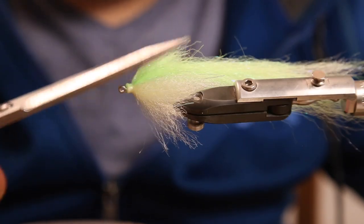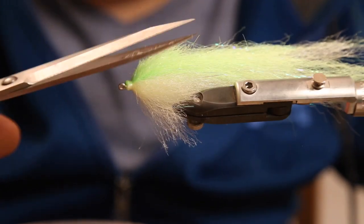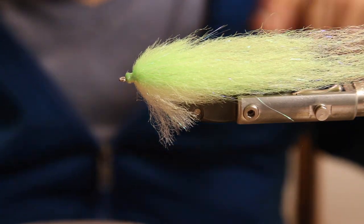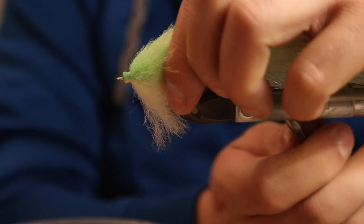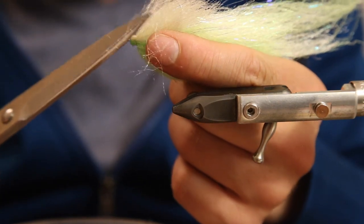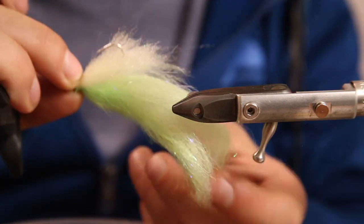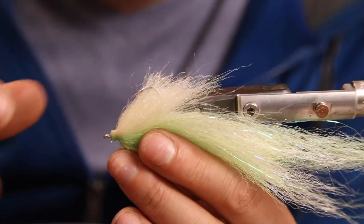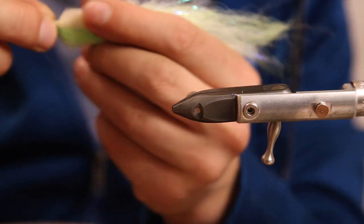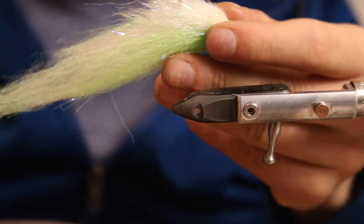We go from the hook eye at a roughly 45-degree angle up around the head section, going with the fiber direction - giving it a soft cut and not an aggressive cut against the fibers. Then we turn the fly and do the same cut towards the hook point from the hook eye. We give it a straight cut here - the head section is nearly tapered, we just round it up a little bit more.